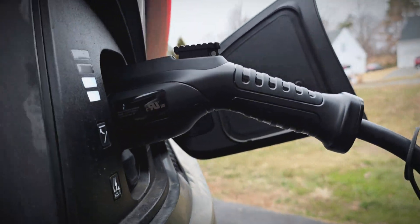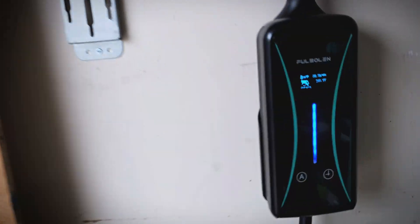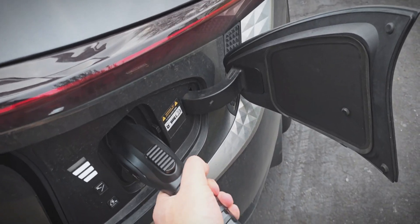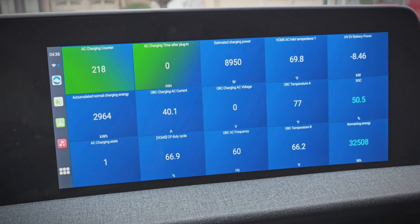Hey guys, today I have a review for you of the FullCelin A01 Smart Portable 40 Amp EV Charger. As always, we'll take a look at everything up close and then test it out with my EV6, tracking charging information and temperatures. So let's go!